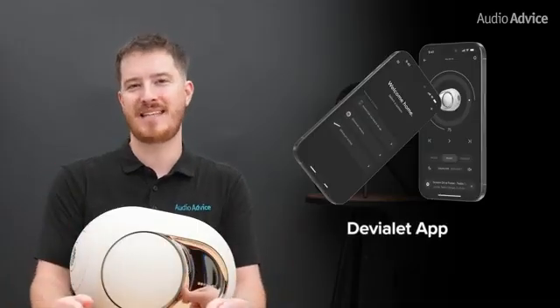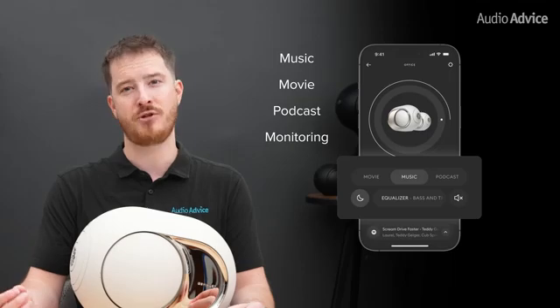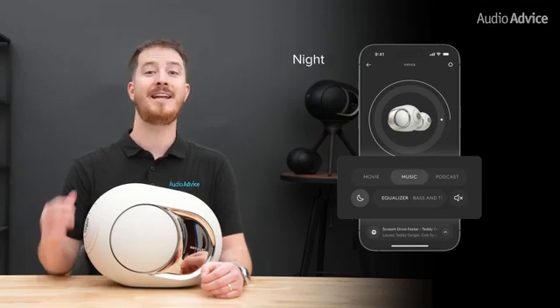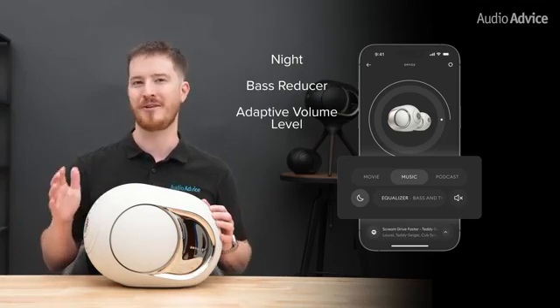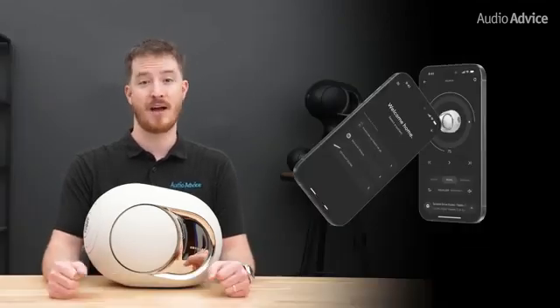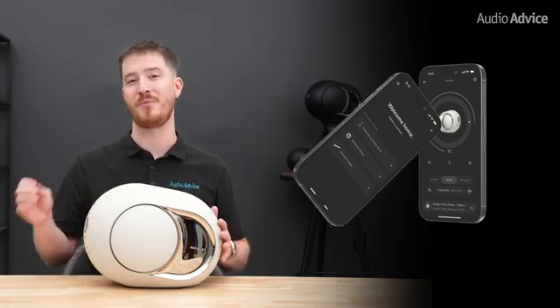The app offers four main listening modes: music, movie, podcast, and monitoring — the last being flat with dynamic sweeteners disabled, handy for building a custom EQ curve from scratch. There's also night mode, which applies a coordinated bass reducer plus Adaptive Volume Level so late-night viewing doesn't wake the house. A six-band graphic EQ comes with presets for default, soft, clear, and dynamic, plus a full custom option. The app also pushes firmware updates directly to the speakers, meaning the Phantom Ultimates can get better over time.